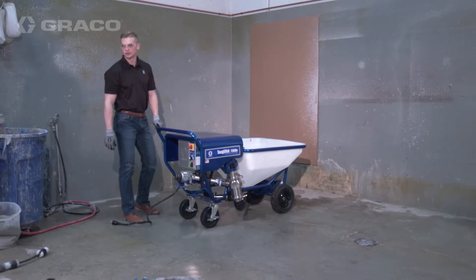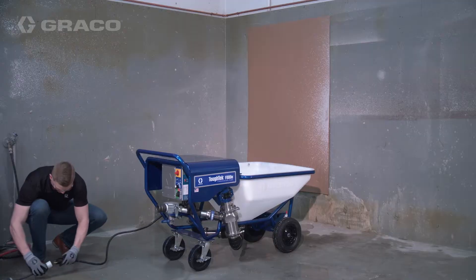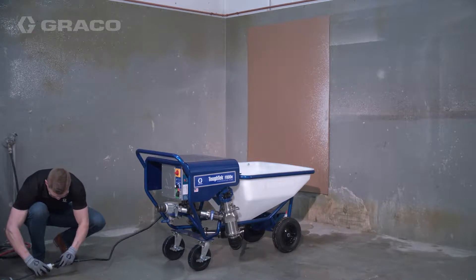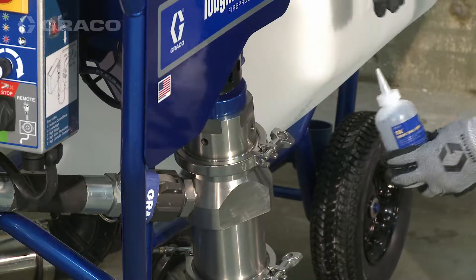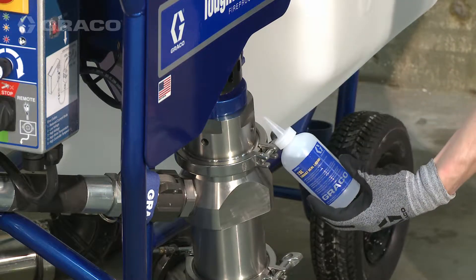To set up your Tuftek F800E fireproofing pump, make sure the power is off. Plug in the sprayer to a compatible voltage source. Make sure the packing nut is half full of throat seal liquid, or TSL.